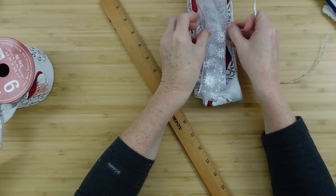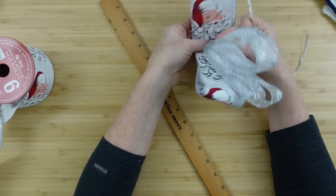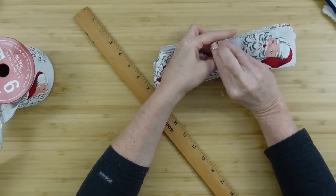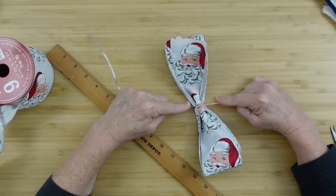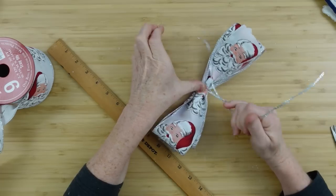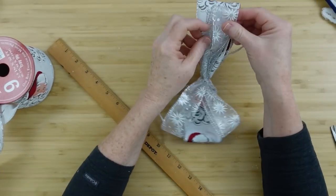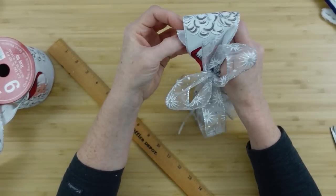I'll cut a piece of this thin silver-looking thread — it's wired, believe it or not, which is really strange. Folding it in half to find the center, I'll flip it over onto that string, then push the center together and pull. I'll do two knots, holding it in place with my thumb so nothing slips. You can see that it is definitely wired. Then you can start fluffing out your bow.